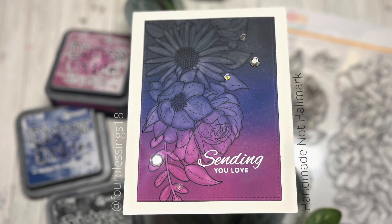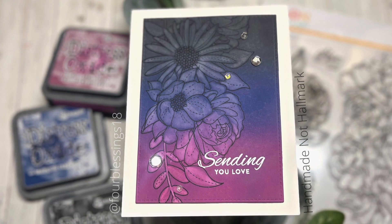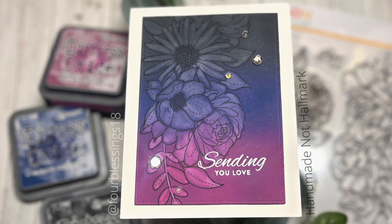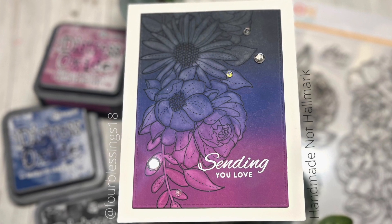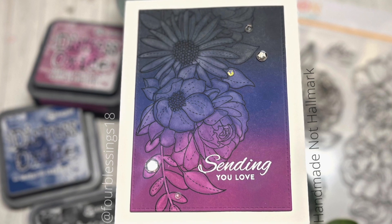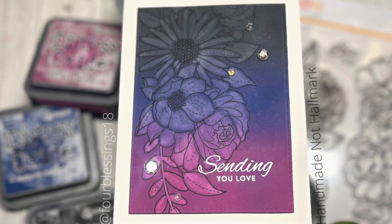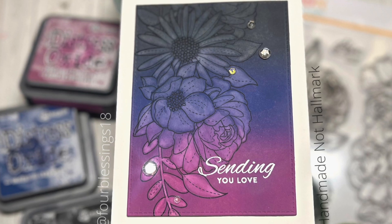Hello friends, Amanda here. Welcome back to Handmade in a Hallmark. Today I've got a card utilizing a technique that I recently found. I'm not sure if this is new or if it's been shown before, but for me it's new. It's where you take oxide inks and kind of erase away some of the ink — I call it ghost painting. I really hope you like the idea and the technique. Let's get into it.